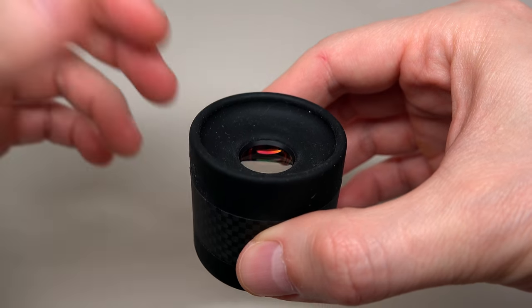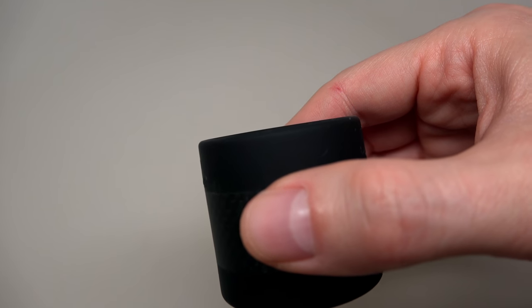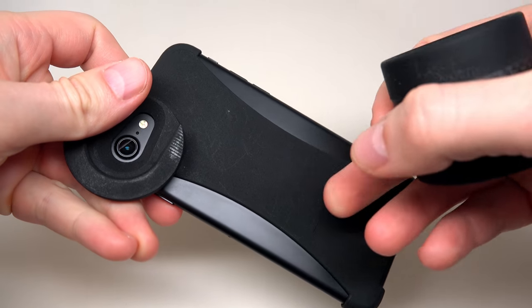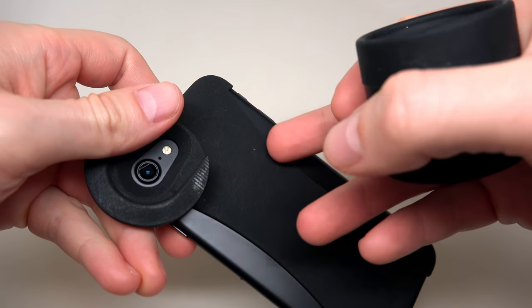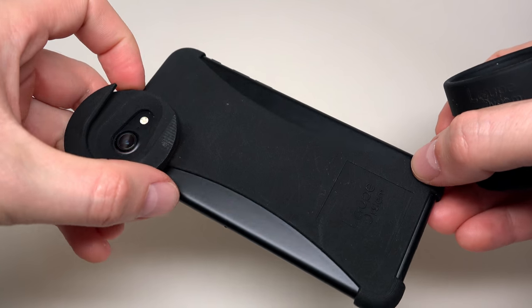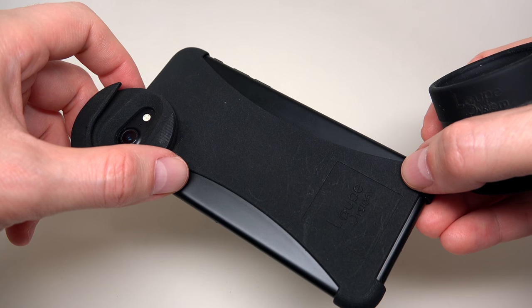To begin taking pictures, you need to buy a mount for your iPhone — looks like that. The price for this mount is $80. It's not really cheap for a piece of plastic, but that's the price.